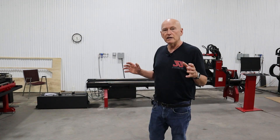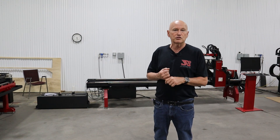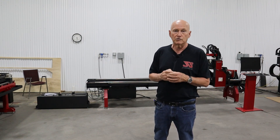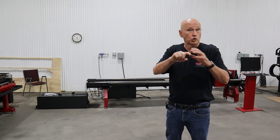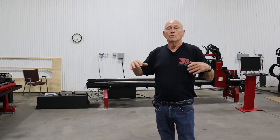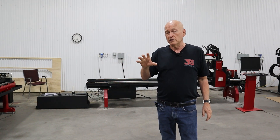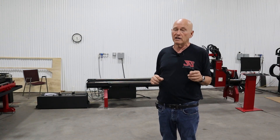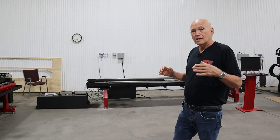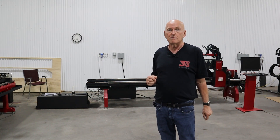Hi there, Bob here with JD Squared. Thanks for tuning in. This is a video in the series of how to install and operate our XR6 or XR12 rotary cutters. In this video, we're going to be specifically talking about the coolant system — the coolant that we run through the tubing while we're cutting. The difference between cutting with coolant and without coolant is night and day. You always want to run coolant if you possibly can, so we made it a standard feature on all of our rotary cutters. It's that important.